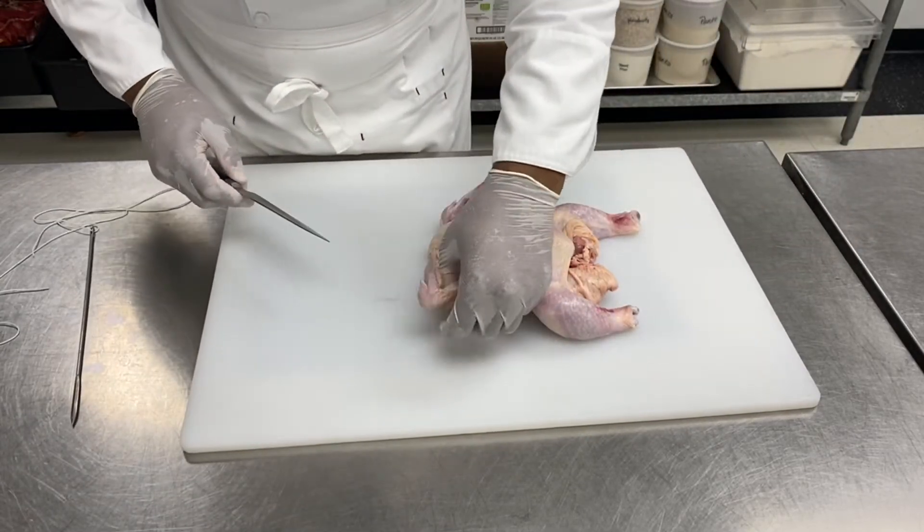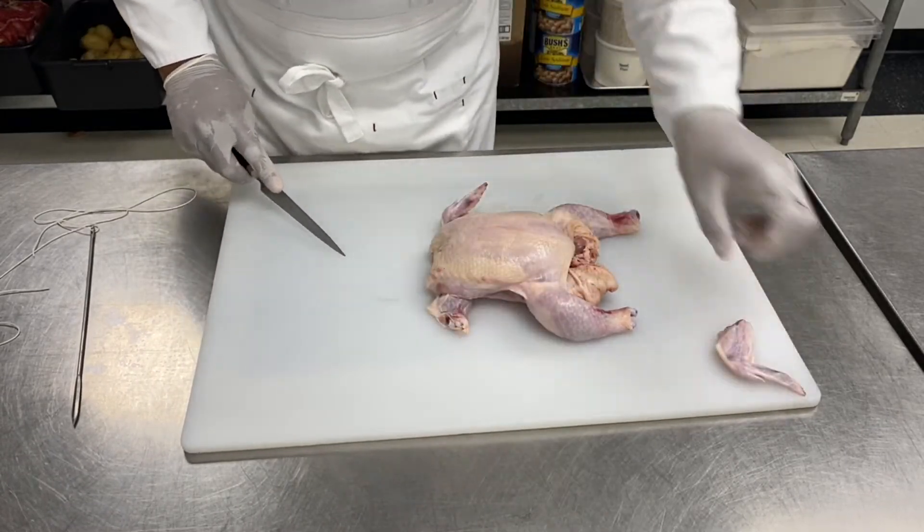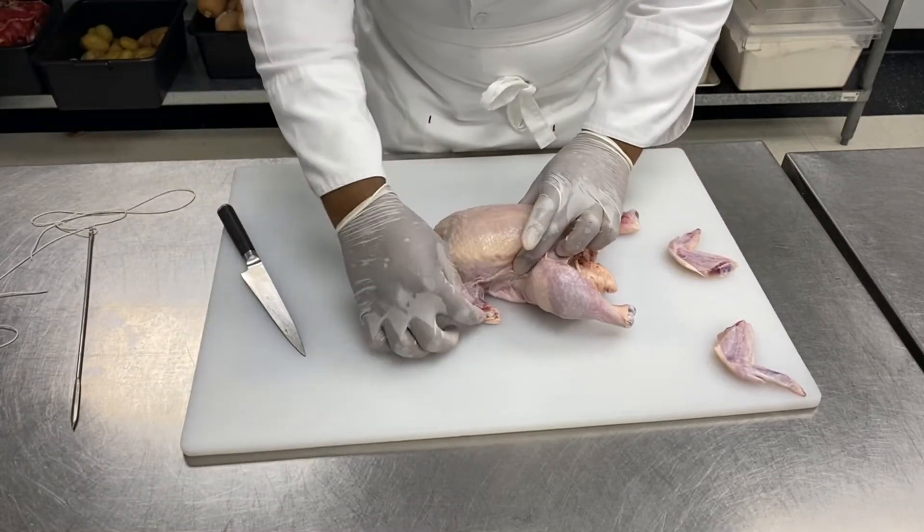First thing, I will remove the wings. Remove the wings and keep them for chicken wings. Cut them at the airline so I get my breast with the airline.